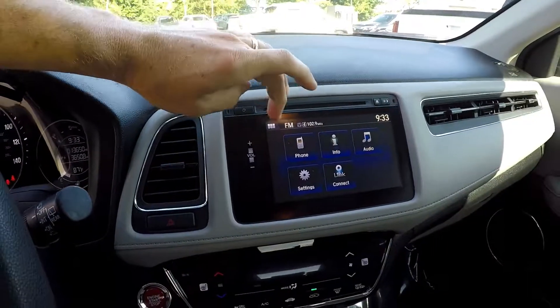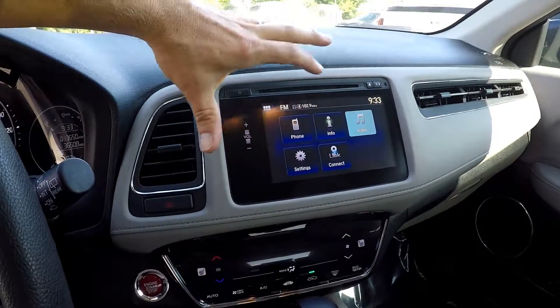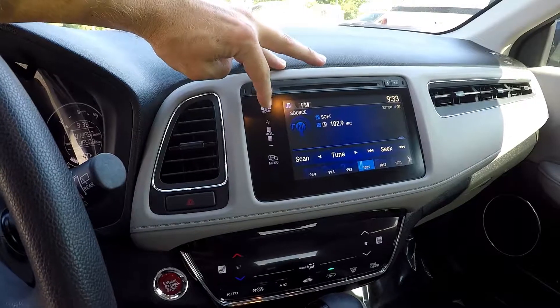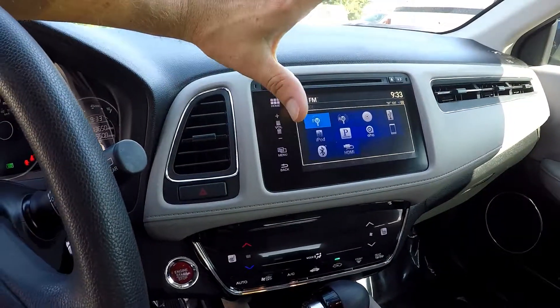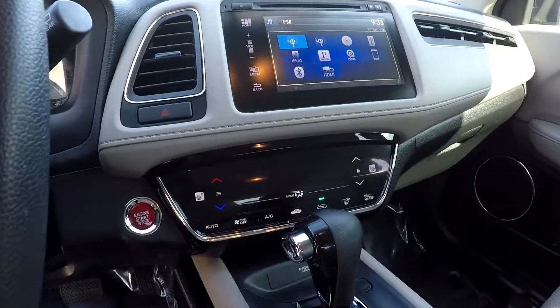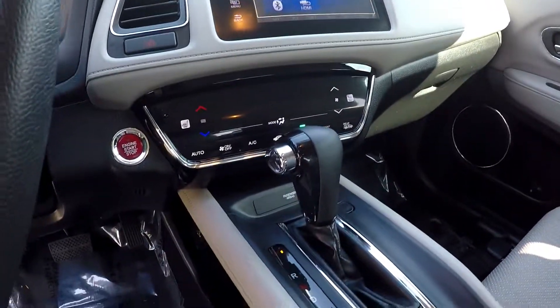You've got AM, FM, CD. It's all touch screen here — this is also going to be your display for your backup camera. Bluetooth, Pandora, anything you could need there. All your climate control just below it, and you do get heat for your front seats.